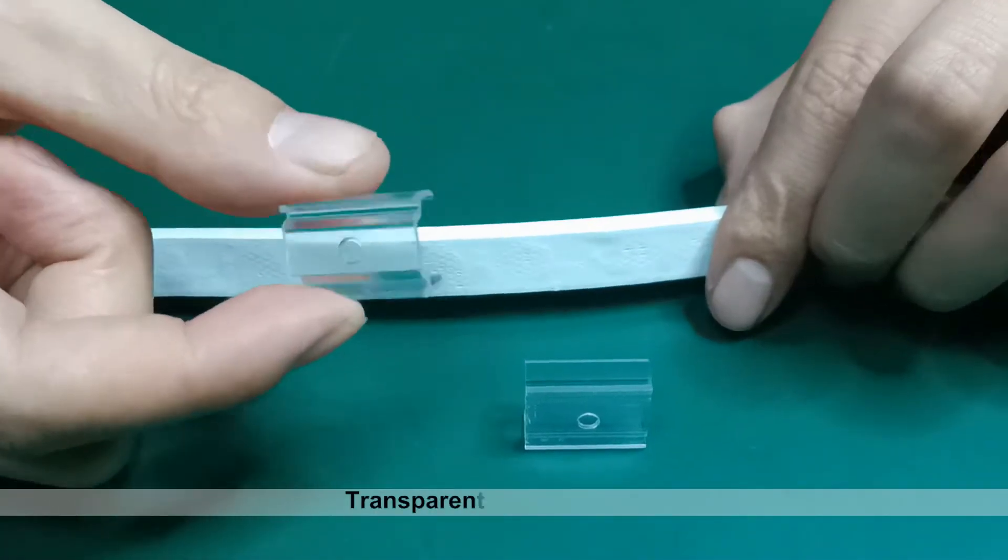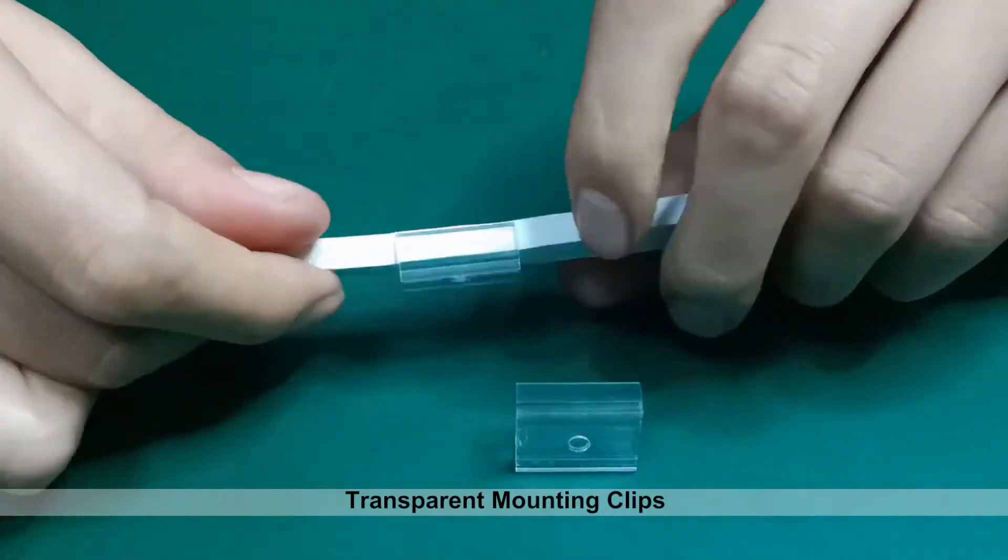This is a transparent mounting clips. Very easy.